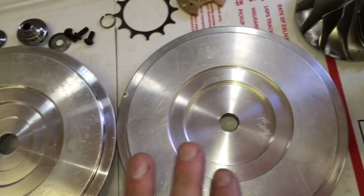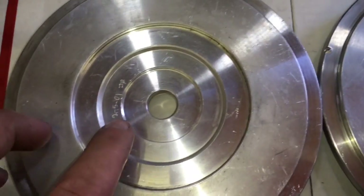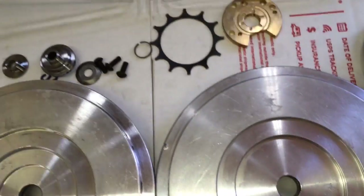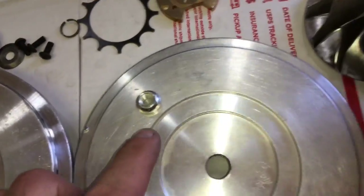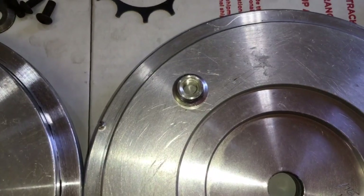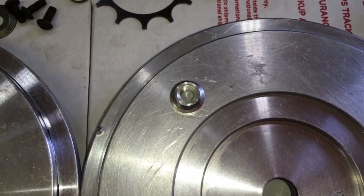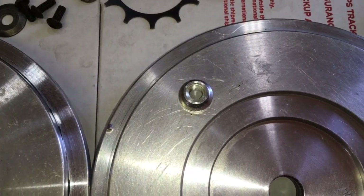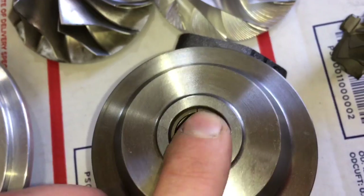Another thing to look for: there's a 2mm Superback and a 5mm Superback. Both of these are actually 5mm, but there is a difference — one is for a big shaft and this one is for a standard TO4E shaft. The way to tell the difference is to take the compressor nut, put a socket on it, and find out what size fits. If a 3/8ths or 10mm fits, it's a standard TO4E shaft, which is about 6.35mm. If an 11mm or 7/16ths socket fits, then you have a big shaft turbo and you need the big shaft kit.